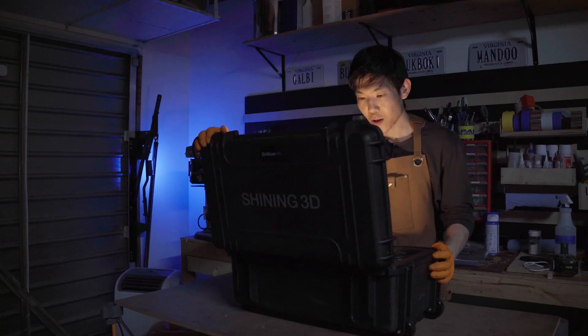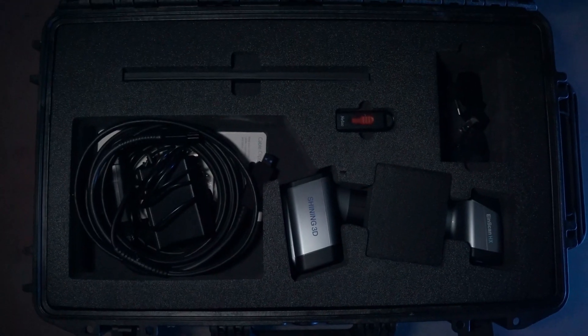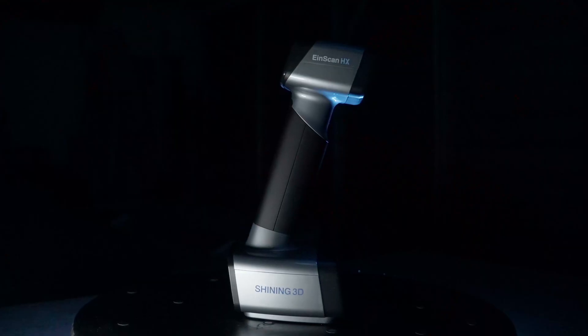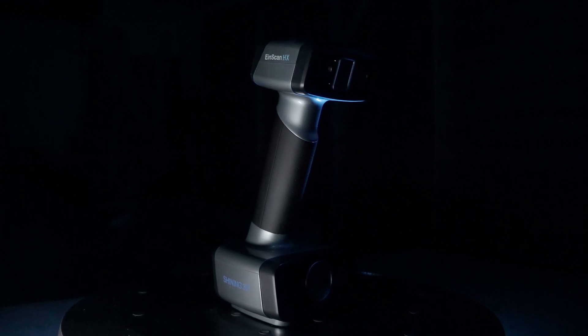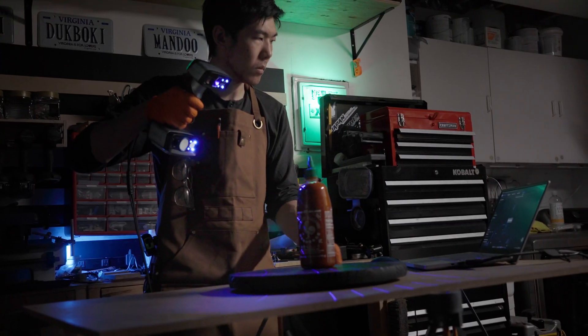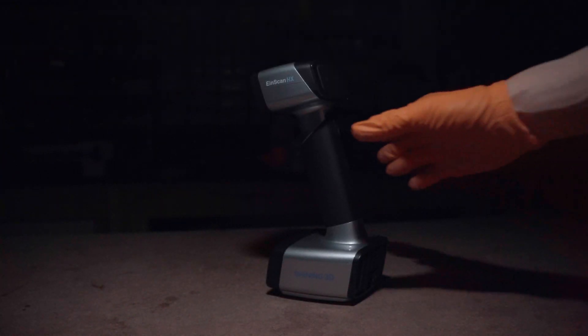A professional-grade 3D scanner with hybrid blue laser and LED tech that's accurate down to 40 microns. It's so efficient it can scan up to 1.2 million points per second. Built for reverse engineering, so no need to do crazy things to get good scans — built by the team at Shining 3D. This is none other than the EinScan HX.